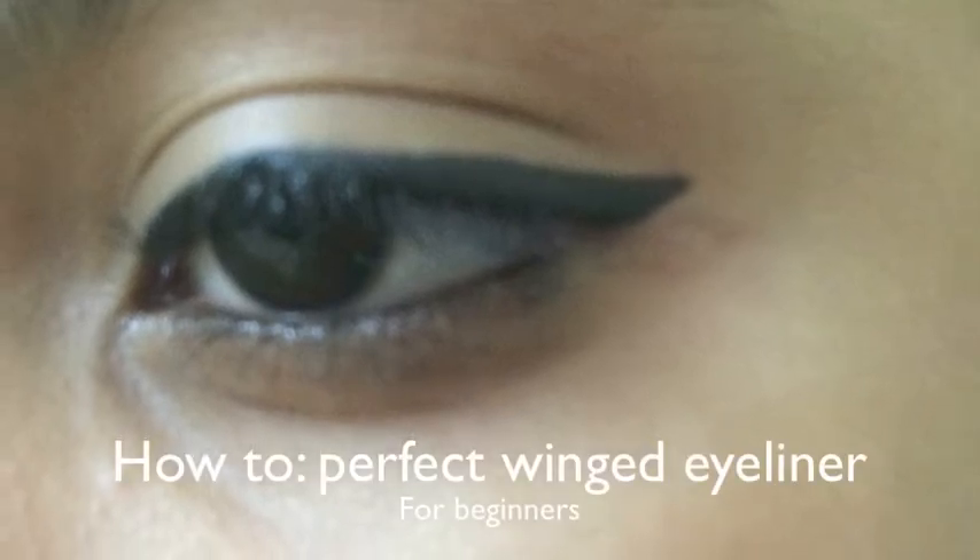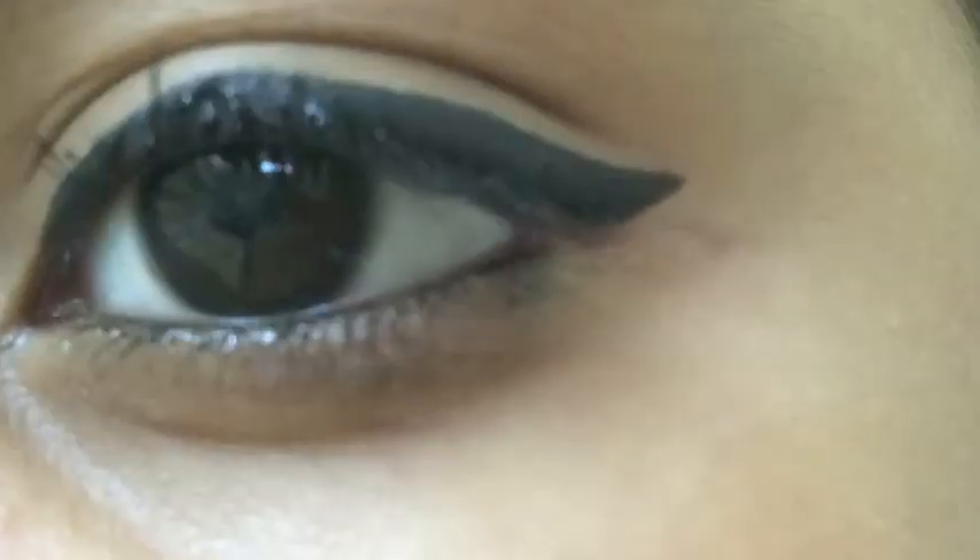Hi guys, today I'm going to be showing you how to create a perfect winged eyeliner, especially for beginners.